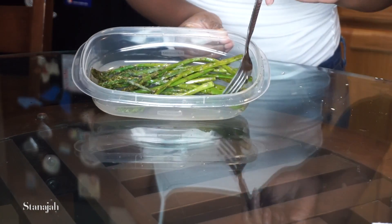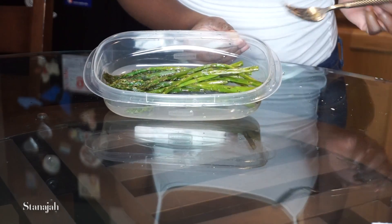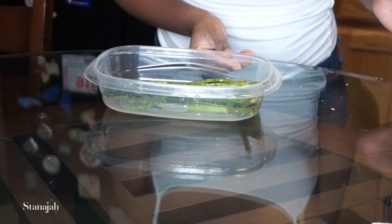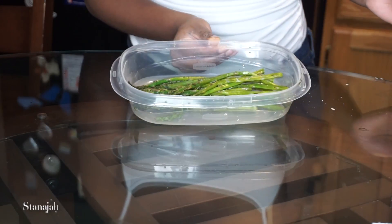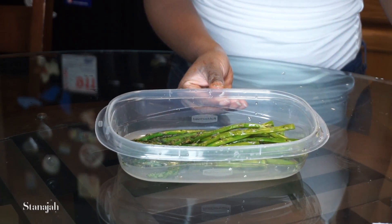I took my container that I'll be taking to work and applied a handful of asparagus to it, and now I'm going to add my fish.